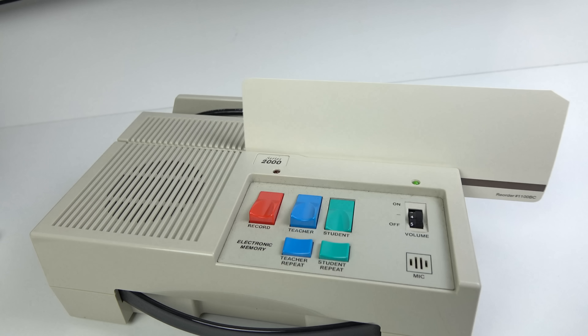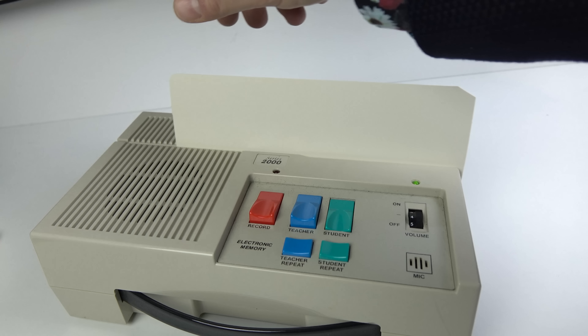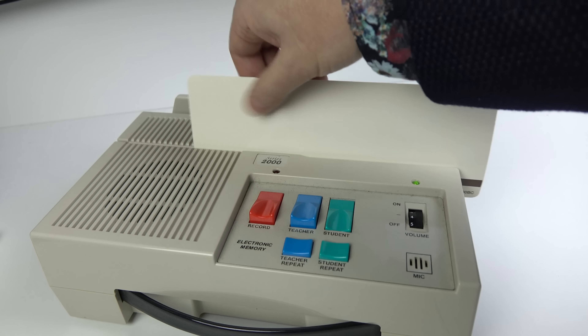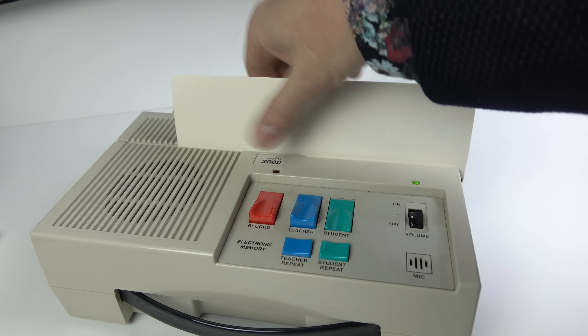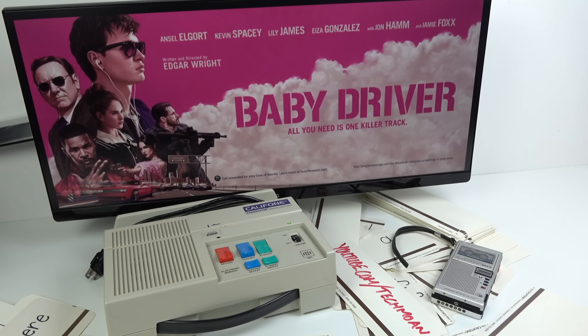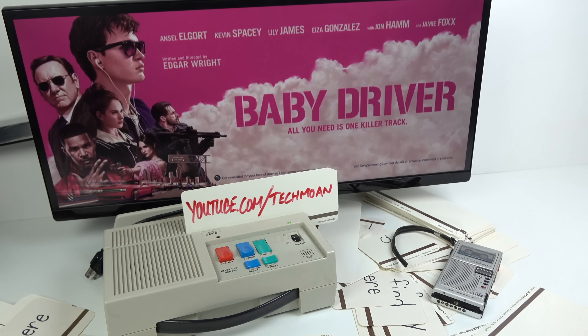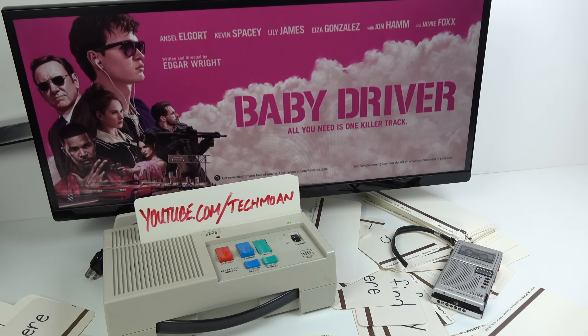Among the cards I got with mine, I found the names of the teachers. We've got Ms. Dickson — she sounds like someone you don't want to mess with — and Ms. Evans. Those were originally recorded in standard speed mode, so switching back to standard speed lets you hear what they should originally have sounded like.